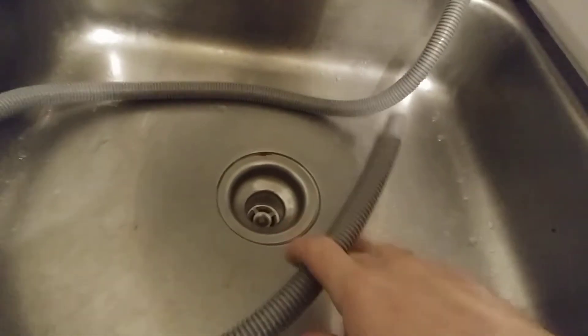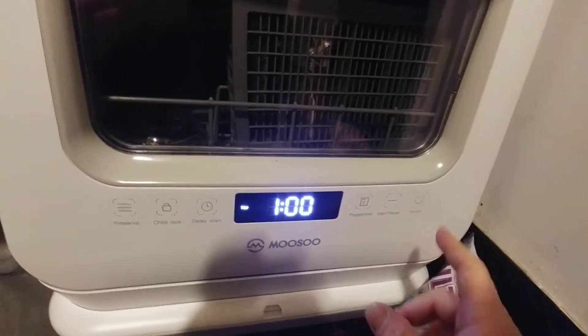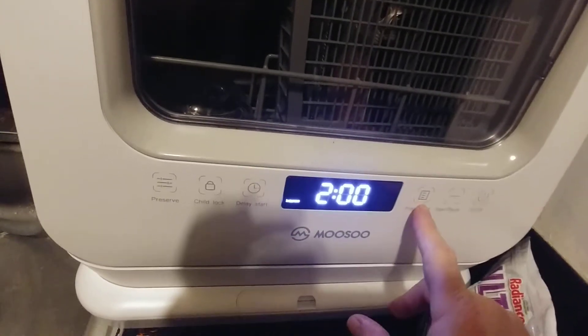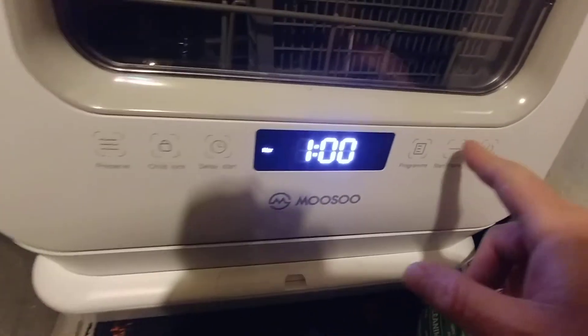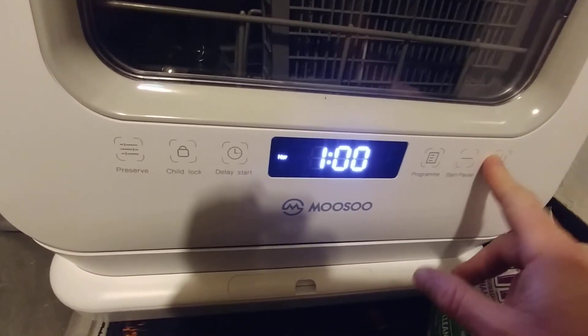I also have a drain line running to my sink here. You turn it on, select the program and feature you want — rapid, intense, glass, eco, normal, whatever — then hit the start button and you're ready to go.